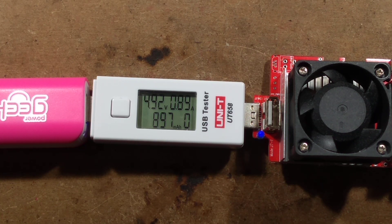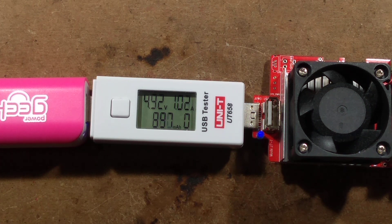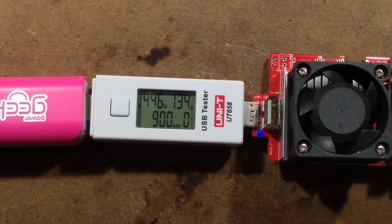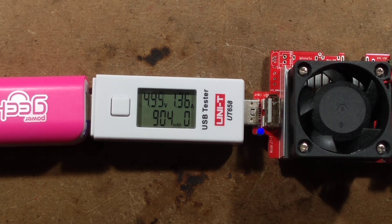840 milliamps, 890, 970 — so just over an amp. 1.02 amps, it's dropped to 4.92 volts. That's actually quite acceptable. Let's see what it goes to before it trips out — it's showing low voltage, it's really dropping off above about 1.2 amps output, so I think that's going to be its limit.